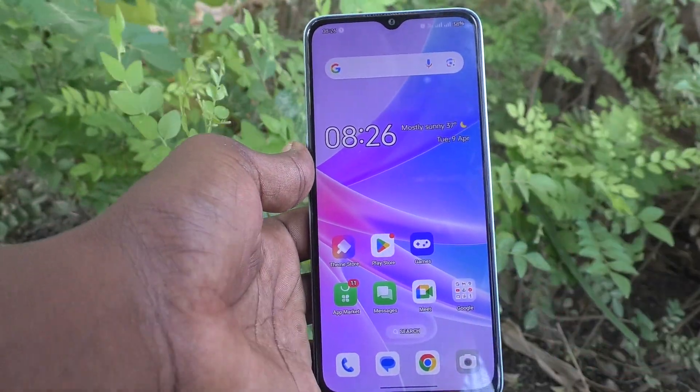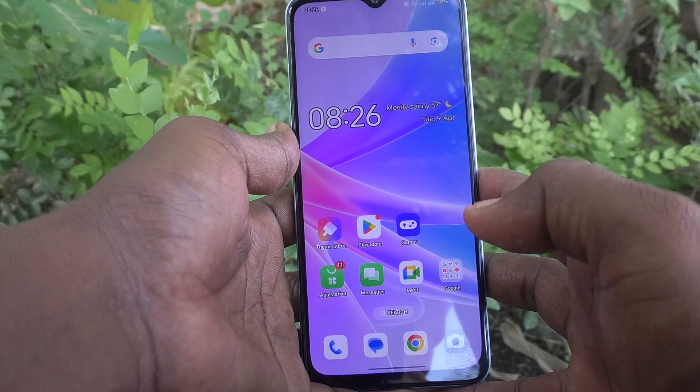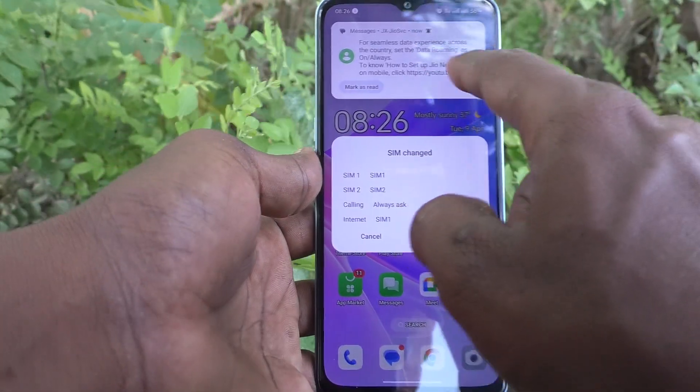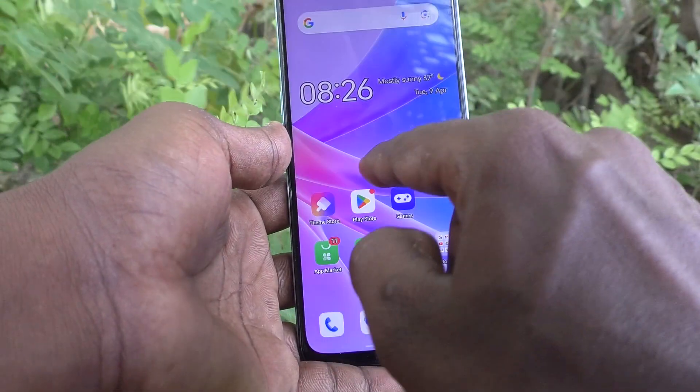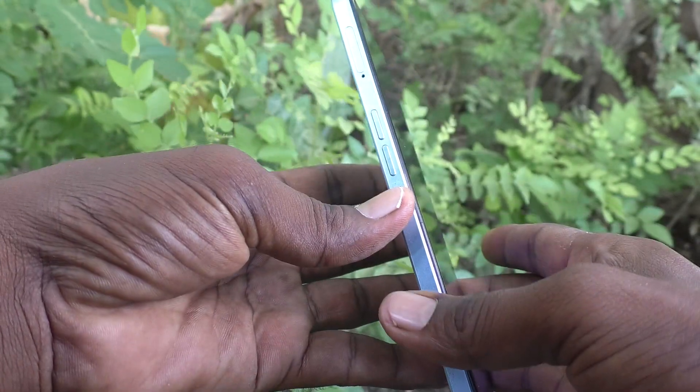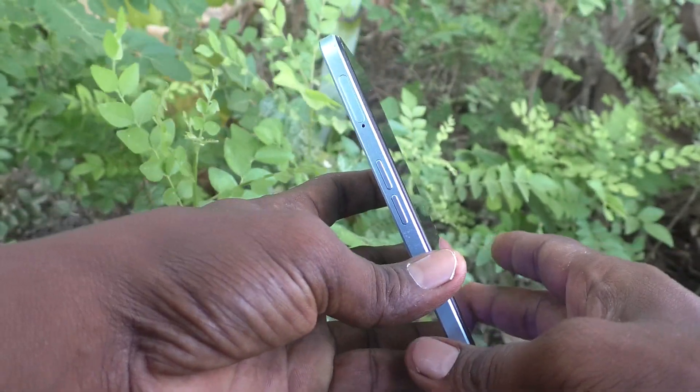Wait for the SIM cards to be detected. Yes, two SIM cards have been detected and they are showing here. So both SIM cards have been properly mounted.